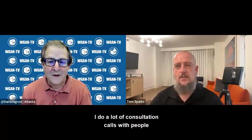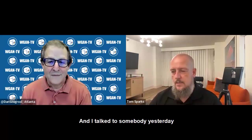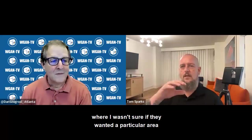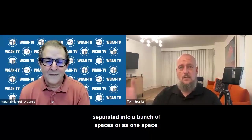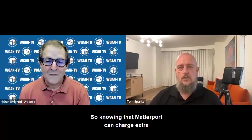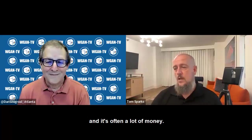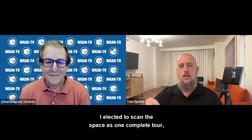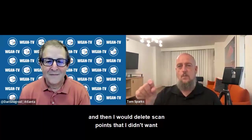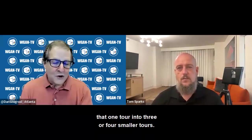I do a lot of consultation calls with people where they call me to ask advice on how to scan. I talked to somebody yesterday and explained an example at the ballpark where I wasn't sure if they wanted a particular area separated into a bunch of spaces or as one space. Knowing that Matterport can charge extra to stitch two tours together, I elected to scan the space as one complete tour, then duplicated that tour and deleted scan points I didn't want, to separate that one tour into three or four smaller tours. That's an example of duplication.